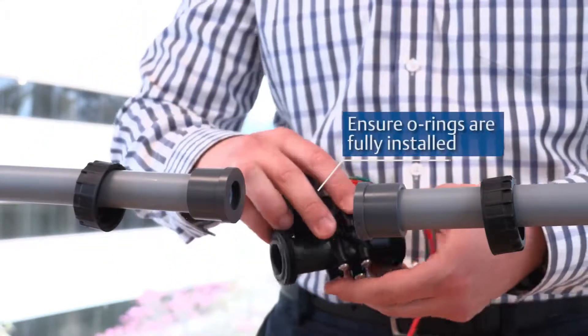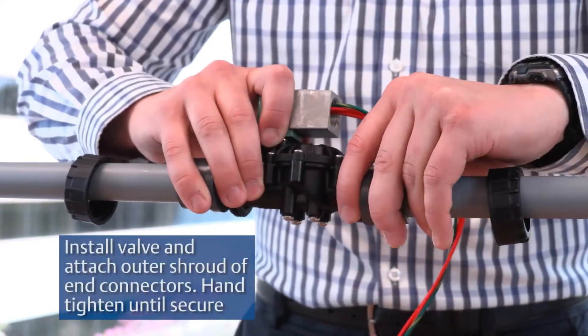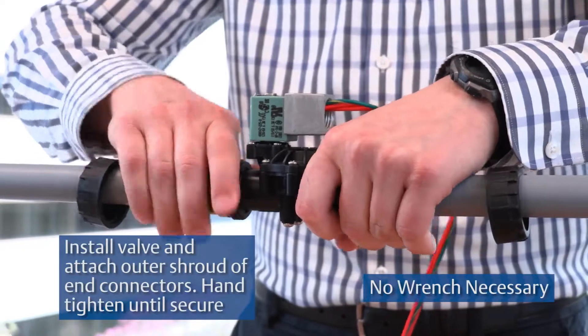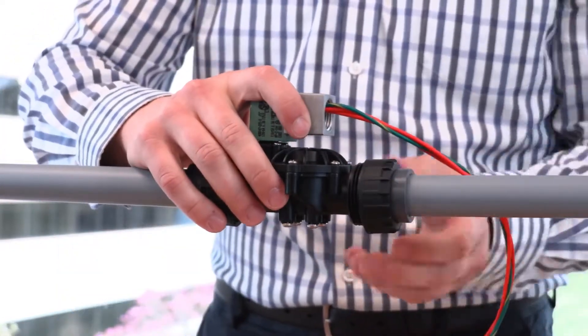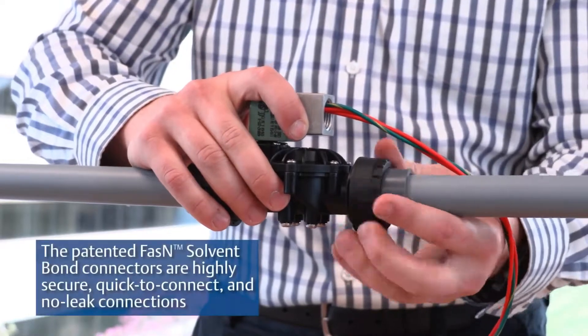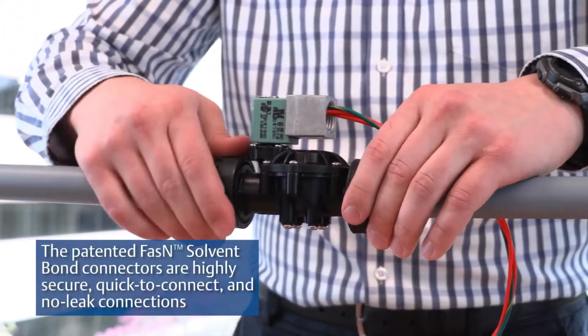Ensure that the O-rings are fully installed. Install the valve and attach the outer shroud of end connectors. Hand tighten until secure, no wrench necessary. The patented fasten solvent bond connectors are highly secure, quick to connect, and no-leak connections.